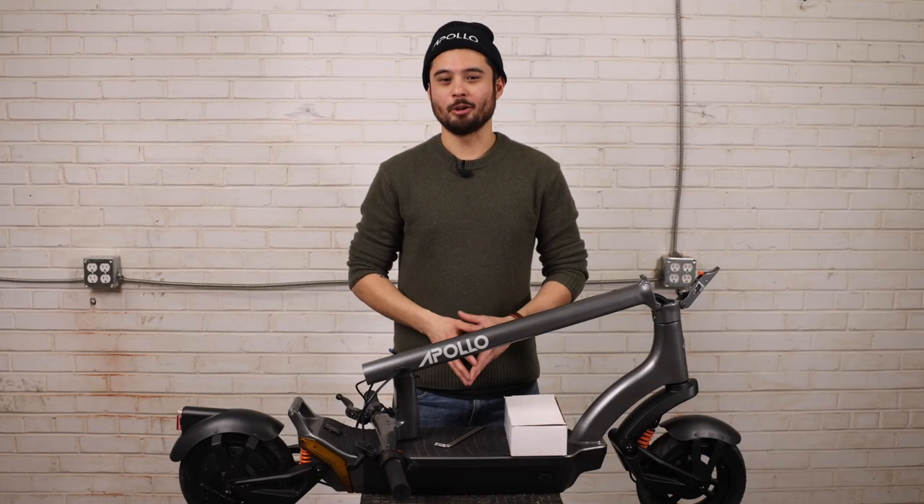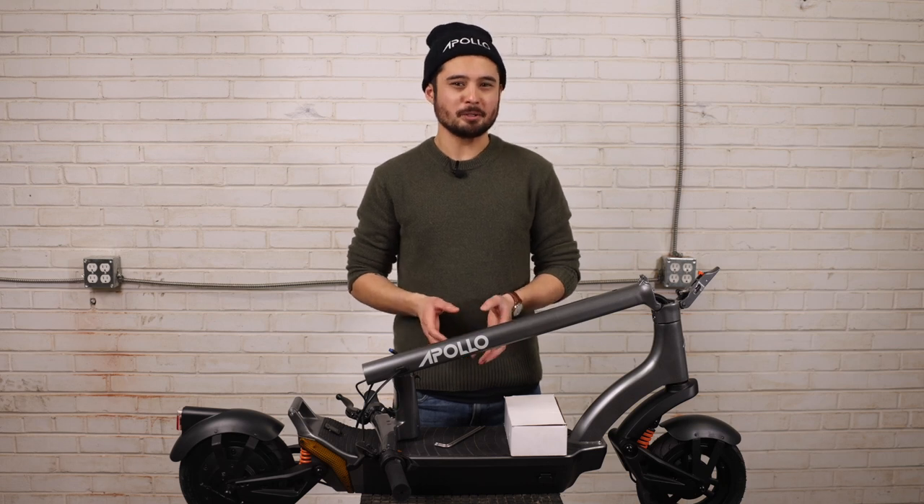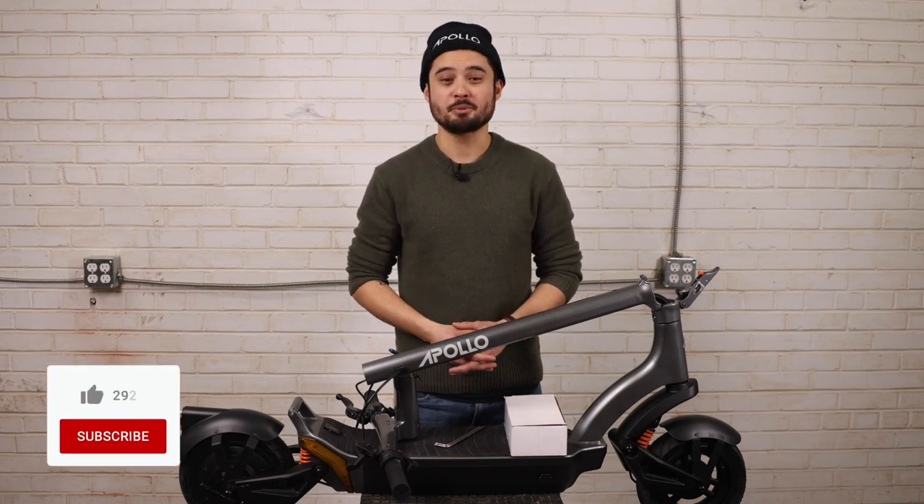Hi everyone and congratulations on your new Apollo scooter. If you're watching this video, that likely means you're the proud owner of the new 2022 Apollo City. This video is intended to help you get set up and know everything there is to know before riding your scooter. So buckle up and let's get started.